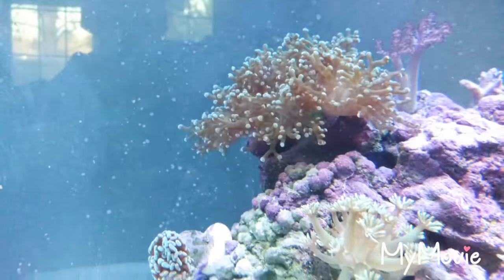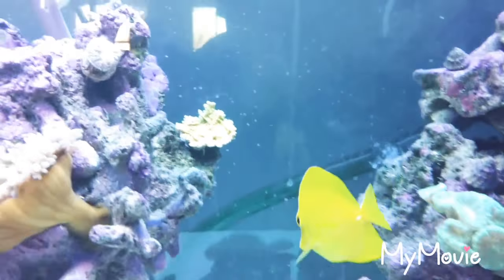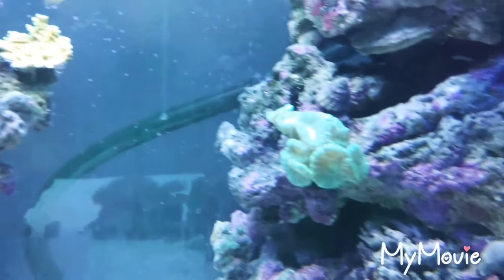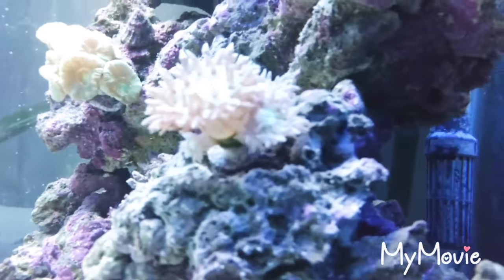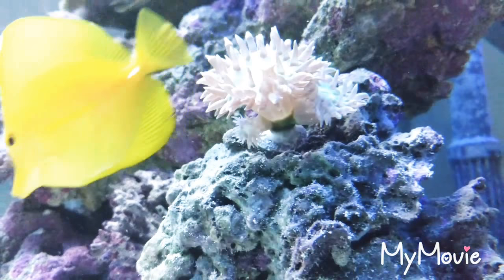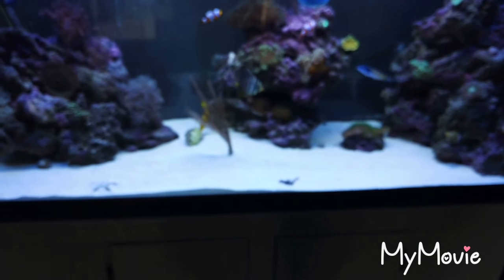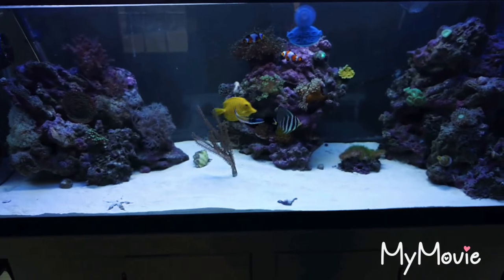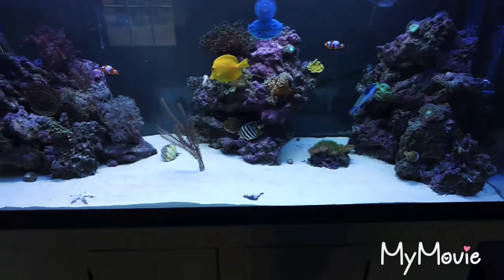Everything's growing. I think my Duncans are — these guys get huge. This other head is getting big too. Here's the tank.